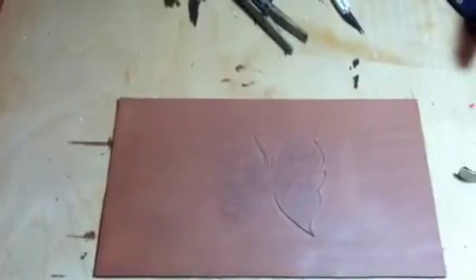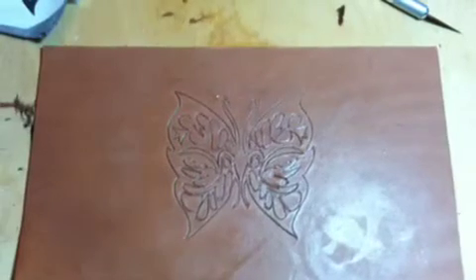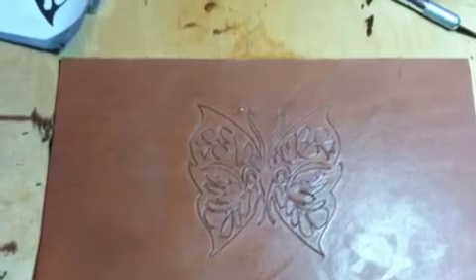I made a flask holder for a friend. It's a girl, so I put a butterfly on it. Those chicks dig that kind of thing.